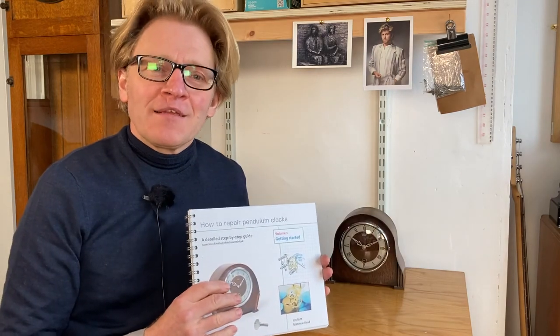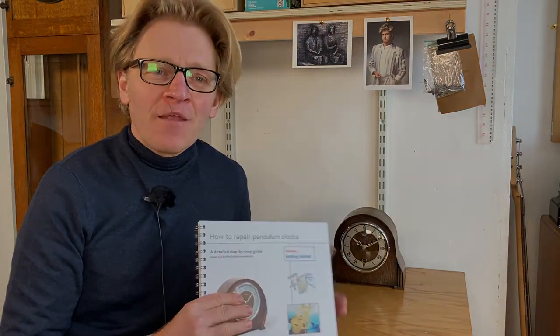So there we are, a very brief introduction to why we wrote a new book on getting started in clock repair. Thank you.